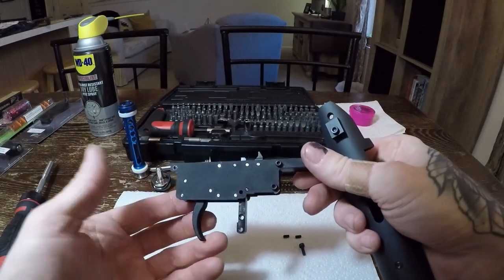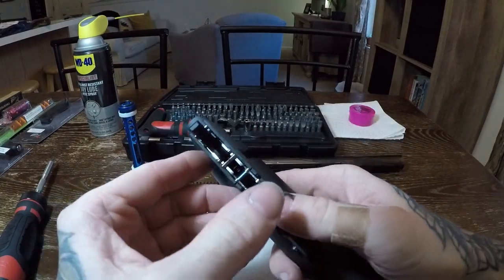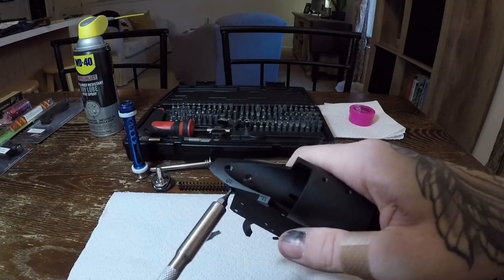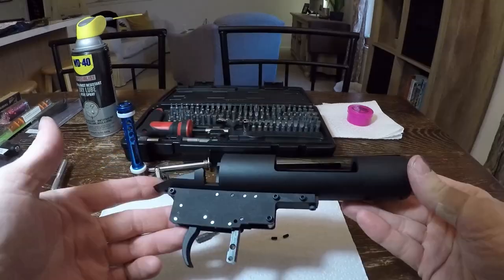Now you can take the entire trigger unit and fasten it to the receiver. All of the screws are included and they are pretty self-explanatory where they go. Install the front screw and small rear screws into the mounting block. Make sure everything is snug and we can set that aside and grab the cylinder.